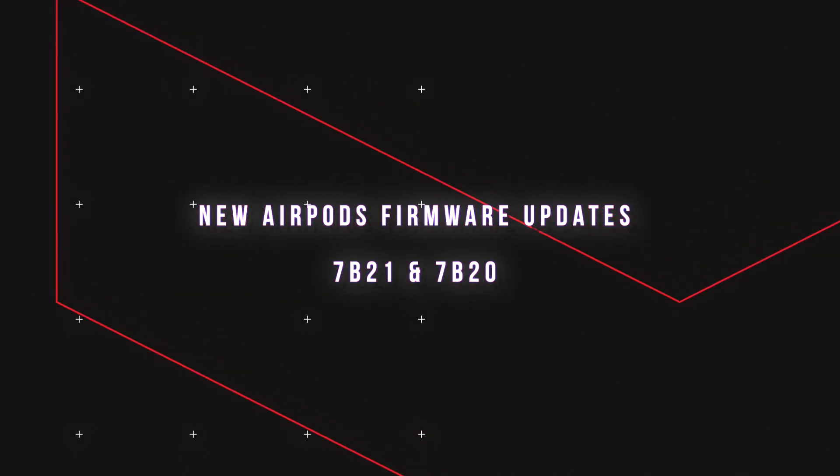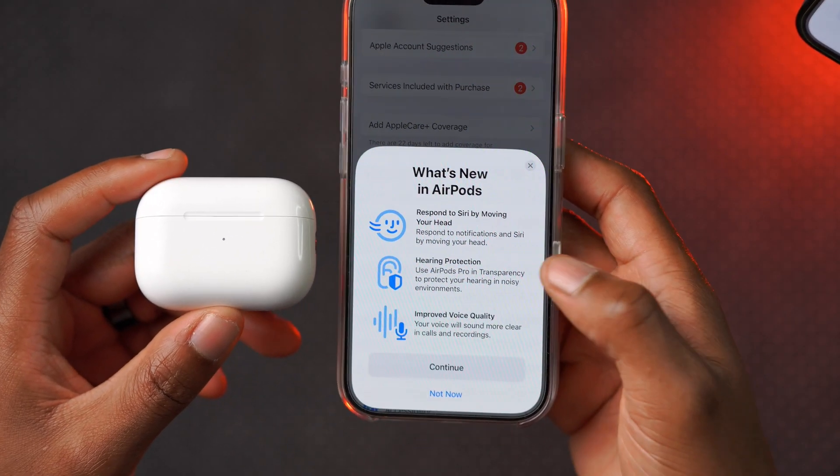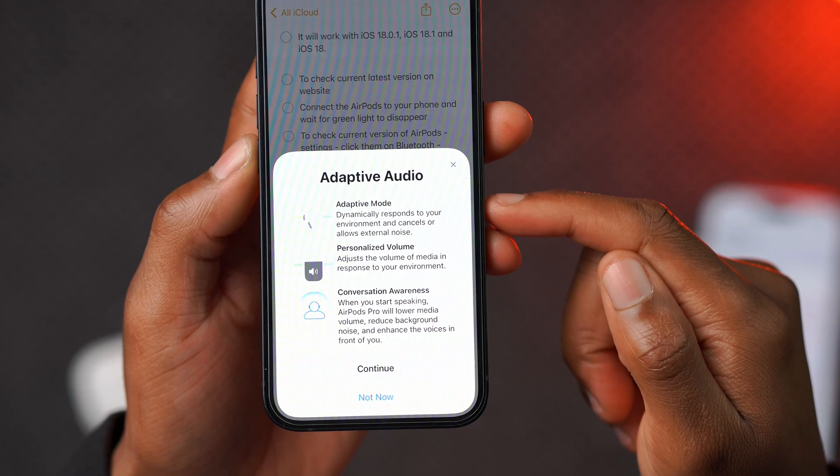If you have the AirPods 4 with noise cancellation or without noise cancellation, you also get a firmware update. In this video we're going to be looking at the firmware update itself and how you can update your AirPods to the latest firmware.